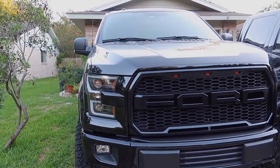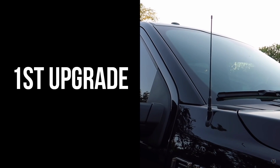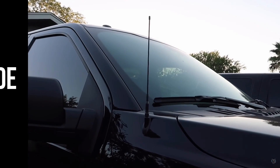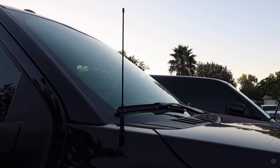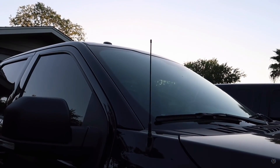For the first upgrade we're going to be talking about the 13 inch Steadfast antenna. This is probably one of my favorite upgrades just because it gives the truck a little bit more of a mean look, instead of having that huge antenna in front of the truck that really just ruins the front end in my opinion.